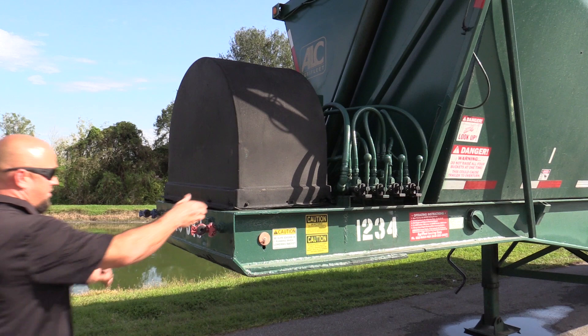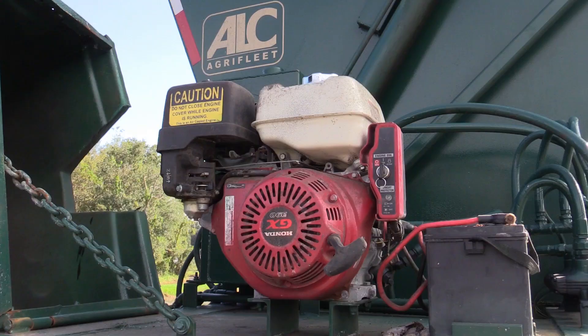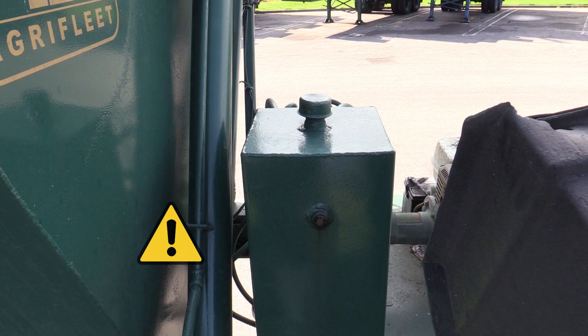Step 3: Start the engine and open to governed speed. Before doing that, open the engine hood and perform the following checks: check the fuel level to make sure you have a full tank, check the oil dipstick to make sure you have enough oil in the engine, make sure the battery cables are securely connected, and check the fluid level in the hydraulic oil reservoir.